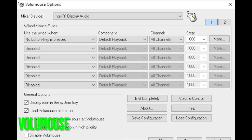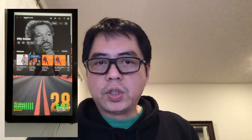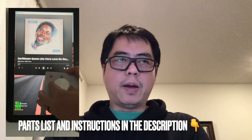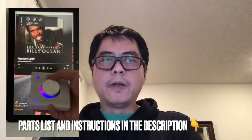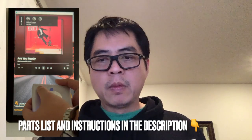For the software, I use two programs. The first is called Volume Mouse, which I use primarily to control the volume — I like it because it has a large display that shows at the bottom of your screen. The second is called X Mouse Button Control, which is a very flexible program that lets you remap buttons. I use it to remap the left, right, and middle mouse buttons to play the next track, play the previous track, or play and pause the music. Once configured, it works just like any other mouse but in this reconfigured form factor.